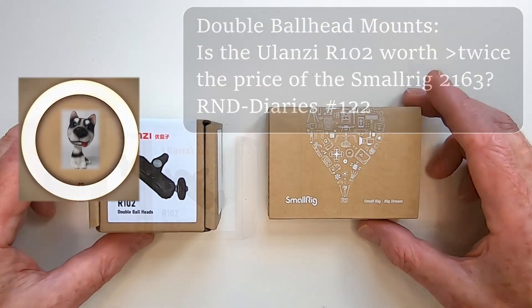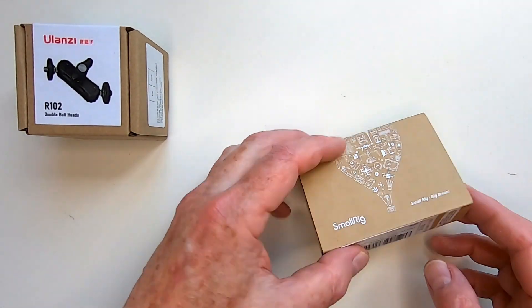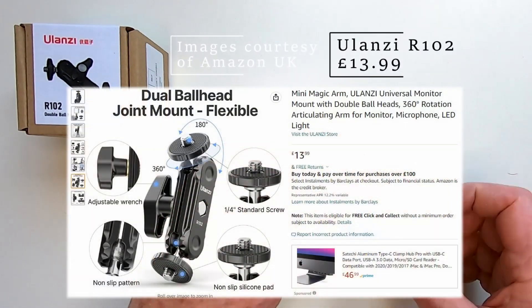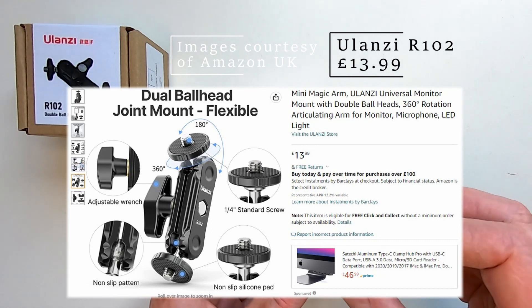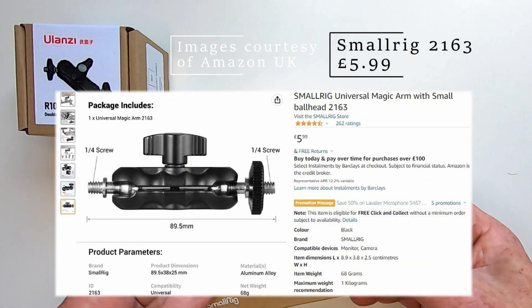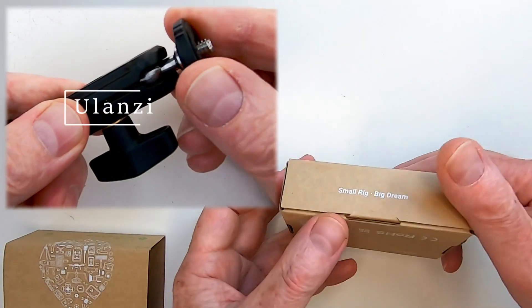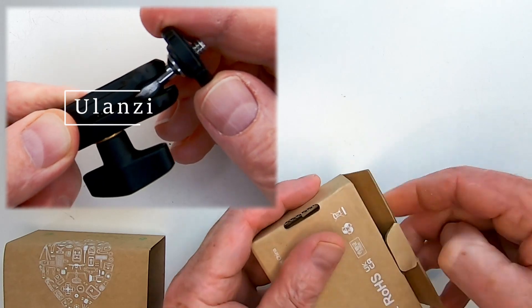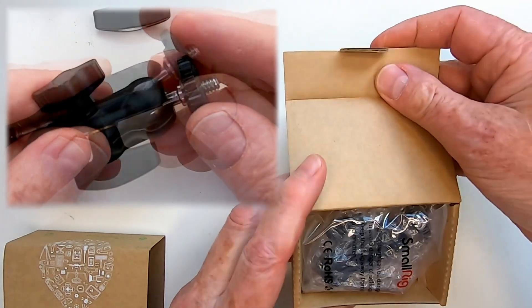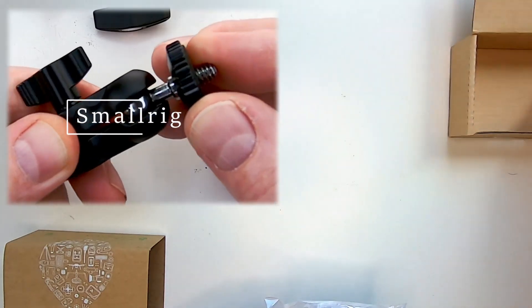I wanted some double ball head mounts, also called Mini Magic Arms, to fine-tune the position of my camera or my lights relative to the subject. The design seemed pretty standard: two quarter-inch screws on steel balls sandwiched in metal grips between two plates, which could be tightened together to increase the friction on the balls and decrease their movement. The ball and screw movement is relative to the plane of the gripping plates, with limited movement at 90 degrees to them.